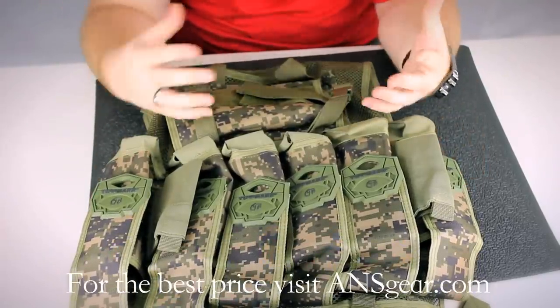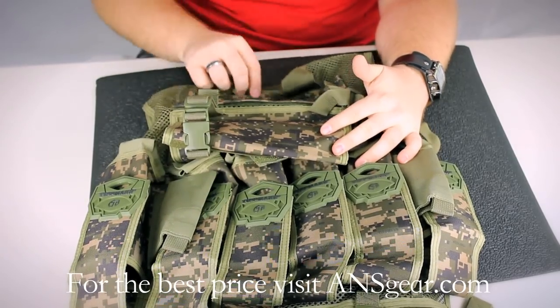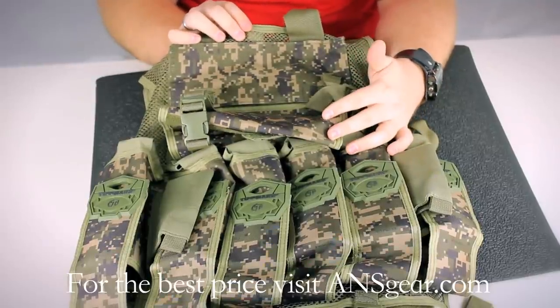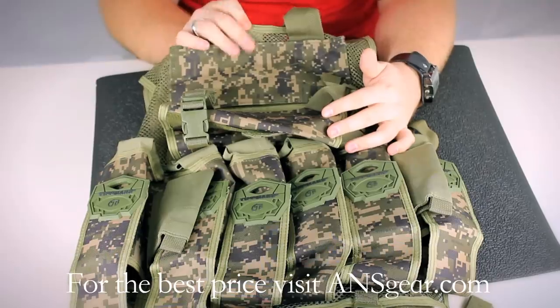It's a great vest overall. If you move the tank pouch out of the way, you're going to see the Velcro nameplate here at the top. That allows you to customize it with your name, your team name, or any kind of custom Velcro patches you have.